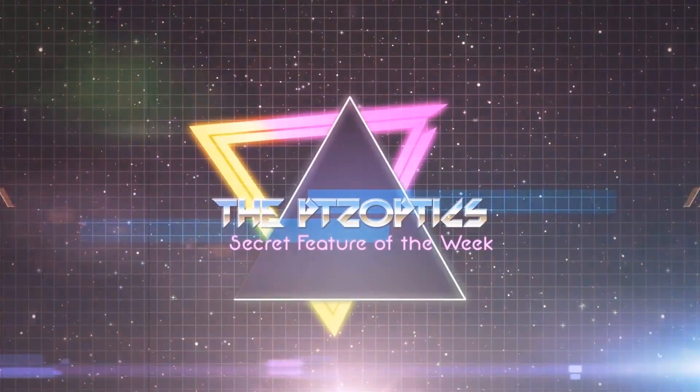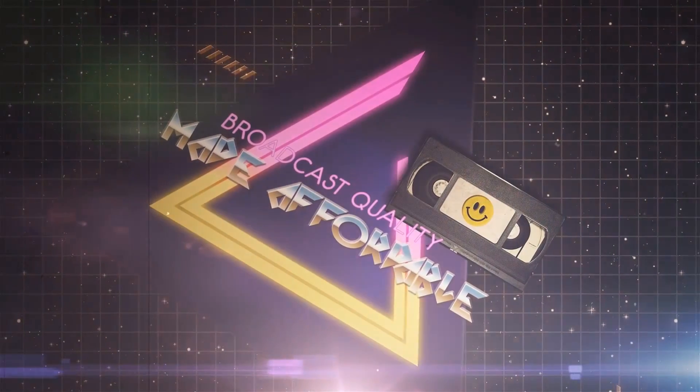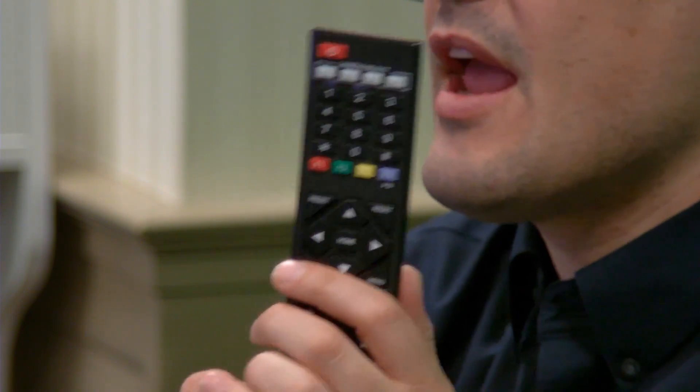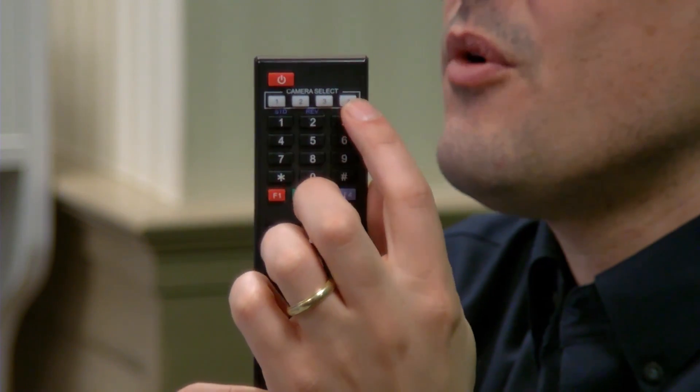Now it's time for the PTZOptics Secret Feature of the Week. Hello everybody and thank you for tuning in for our camera secret of the week. Today we are going to be showing you how to use this remote control to control up to four cameras. As you can see here, there's a camera select one, two, three, and four.